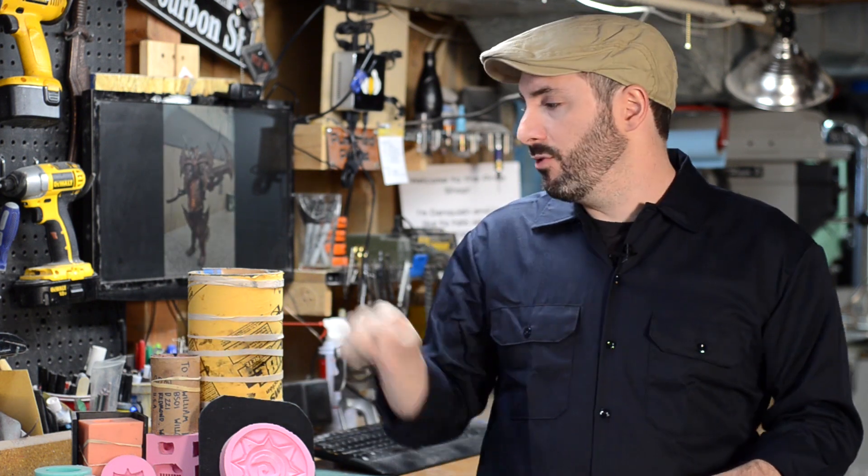Also check out the master prepping video that we just did too. The pieces that get molded need to be cleaned up and looking really, really nice before we pour all of this wonderful liquid goo on it.